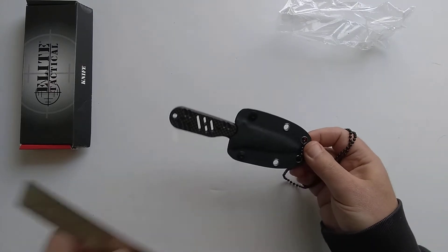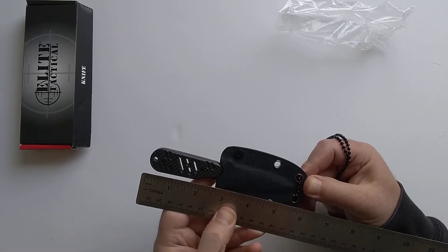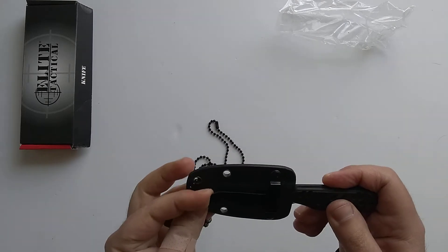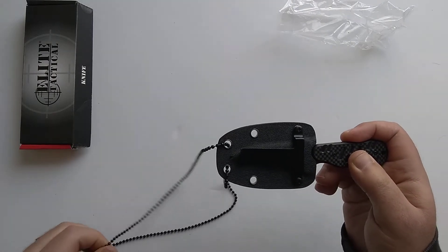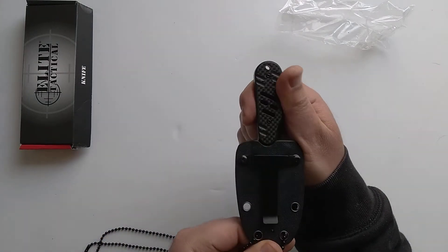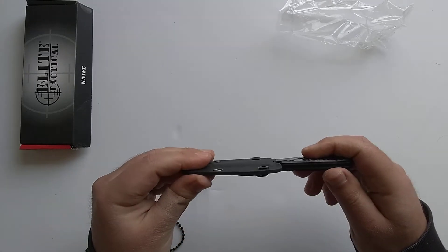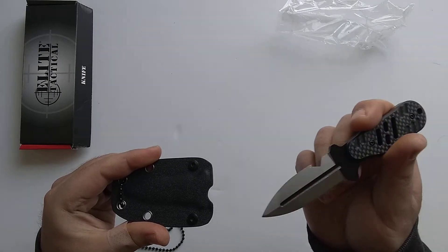Overall length on this thing is only six inches from the pommel to the tip of the sheath. On top of that, I flipped it over and saw it's got a clip. You can take the chain off if you're not going to carry it on your neck. You've got a killer horizontal carry option — just unscrew these two screws with a Phillips screwdriver, rotate the clip, and you've instantly got a horizontal carry.